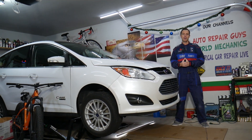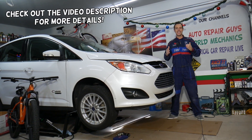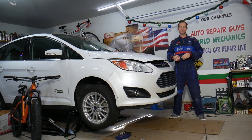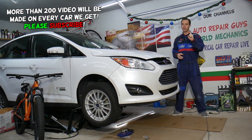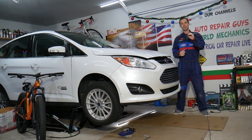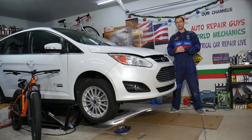Welcome back to Electrical Car Repair Live. Today's video will be super helpful to anyone with a Ford C-Max, Ford Fusion, Lincoln MKZ. If you have code P0300, stay with us — we'll explain what can cause that and how to fix it. It could be multiple things, so make sure you stay till the end. One of those things is something most people never replace, but it's actually a serviceable item listed in your manual.